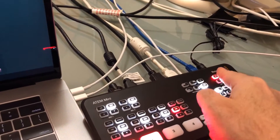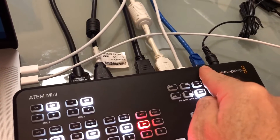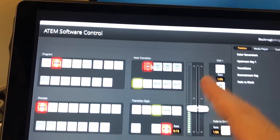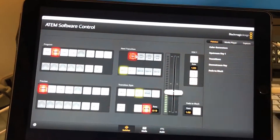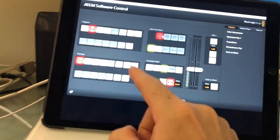To set up the key, you can connect a network cable. The network cable goes into your computer and you can run the ATEM software on your computer. I've got the iPad set up as a secondary monitor, so now I can go in here and control the whole switcher from here, which is really cool.